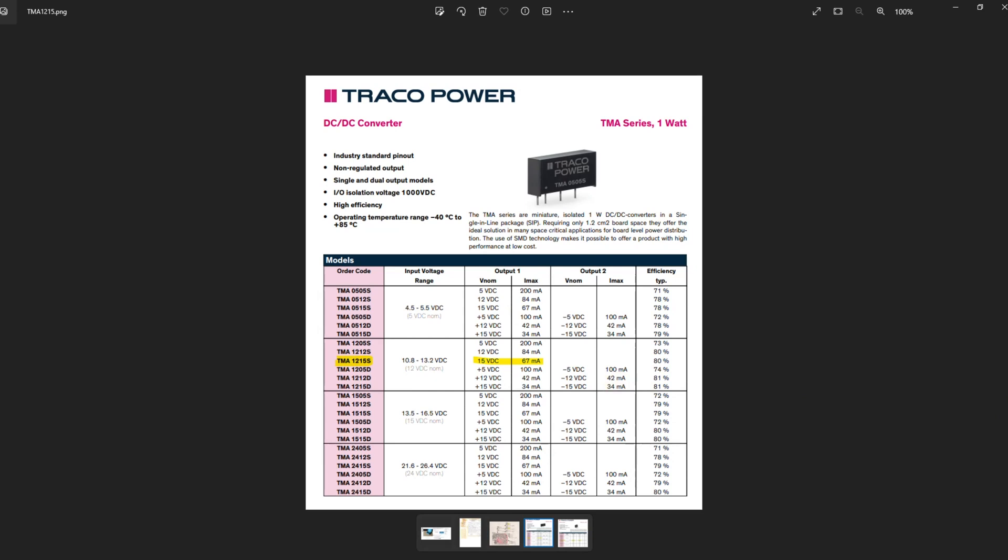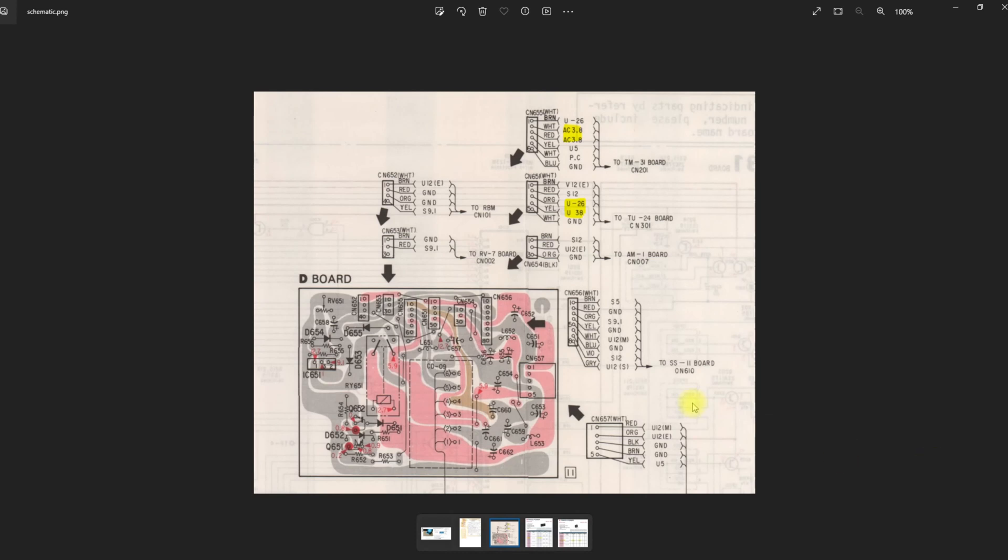Looking at the actual circuits: pin one and two is 12 volts in and chassis ground/common. Pin three is your 38 volts going up to CM651, and pin four is your minus 26. Then pins five and six are your AC, 3.8 volts. I'm interested to see how well this works and what the voltages look like when it's actually in circuit, because they'll pull down a fair bit.